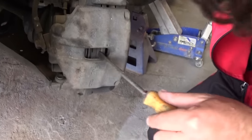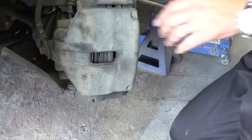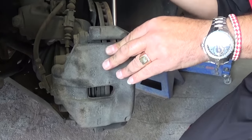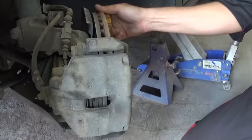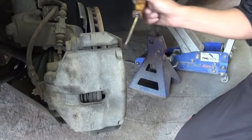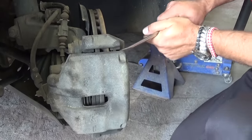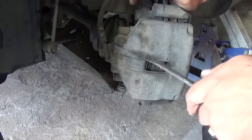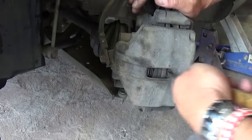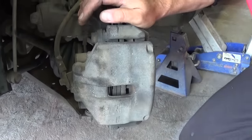We need to get between the brakes somehow and you can just pull with the screwdriver a little bit — be careful not to injure yourself. They sell a special tool that you can use, which is pretty convenient. We almost got it there — you can see how much it compressed. Now you can see how much it's moving, so that way we can install it back on the rotor.